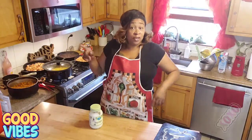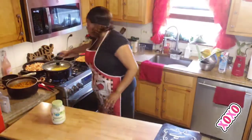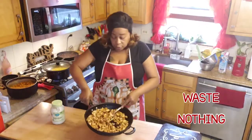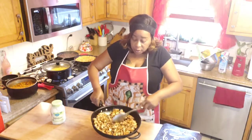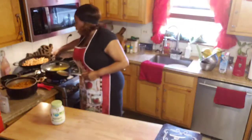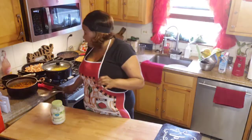Happy Friday! Today we are doing a burrito bowl. We have some chopped up chicken thighs and breasts that we marinated and simmered with a little seasoning — my Tony Chachere's, some garlic, no onions this time, but I did put a little onion soup mix in it.